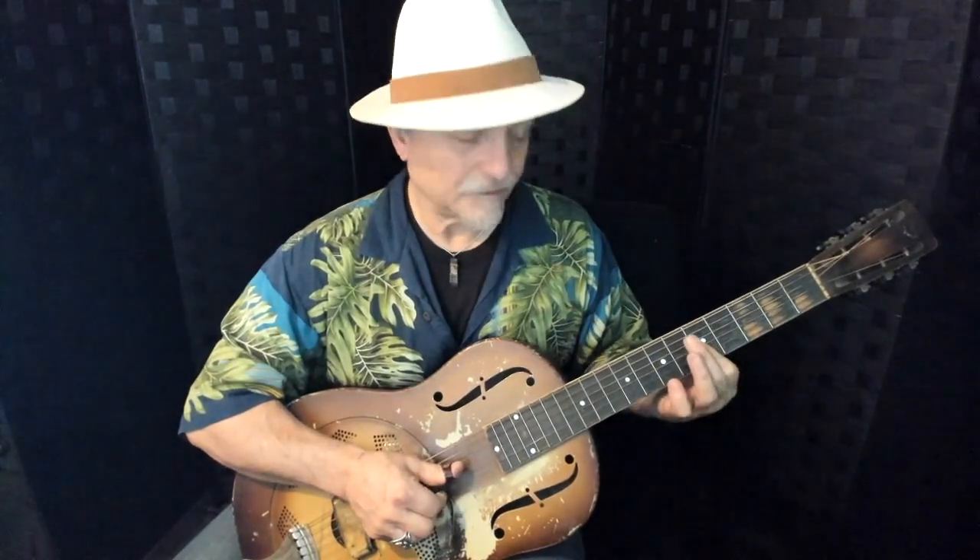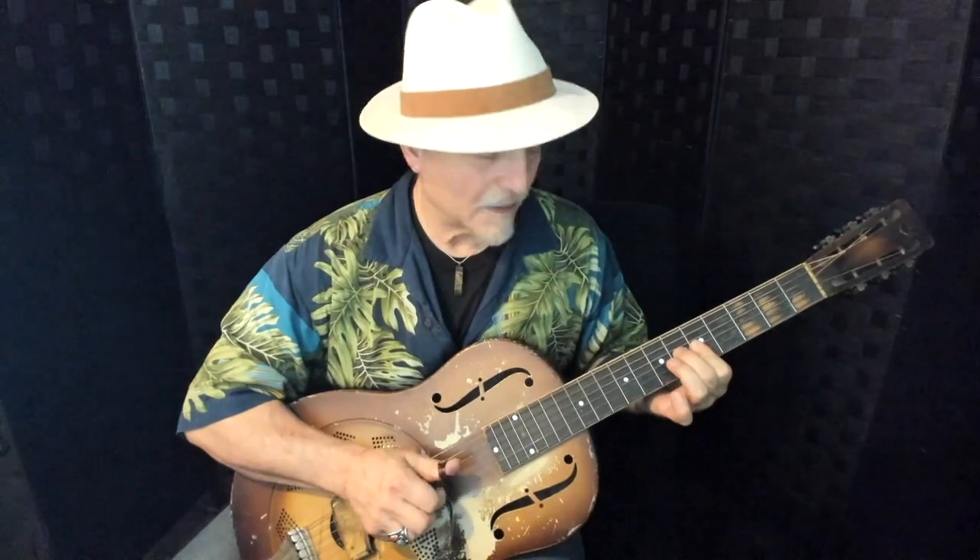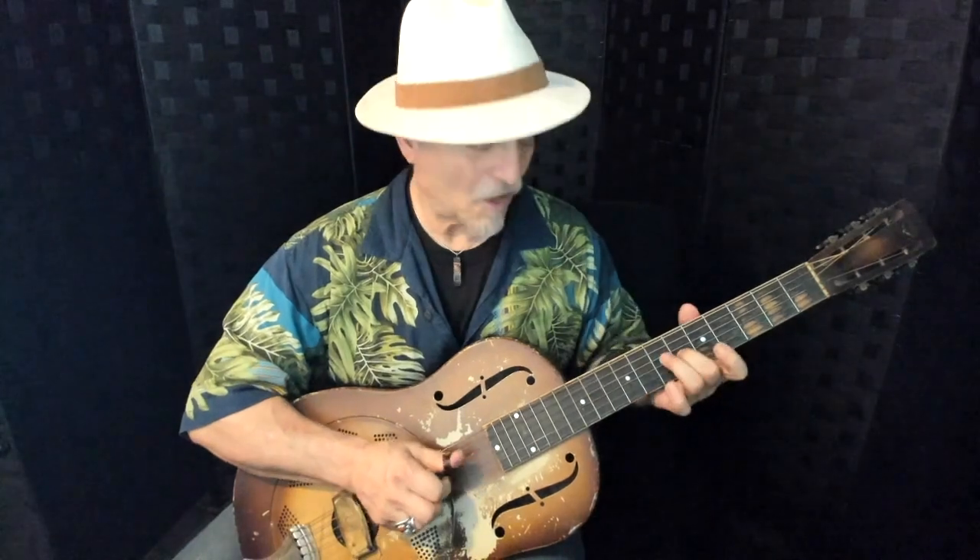Then I'm going to grab the C natural and the E note together, and as I do that I'm going to hammer down onto the C sharp. Keeping my second finger there on the C sharp, I'm going to add the A note on the fourth string.